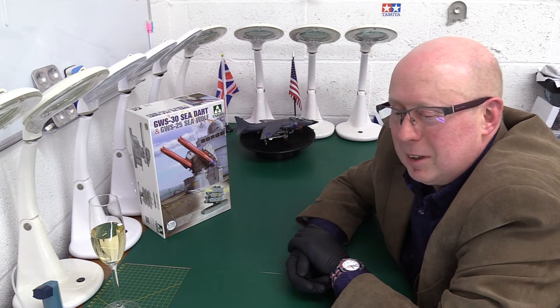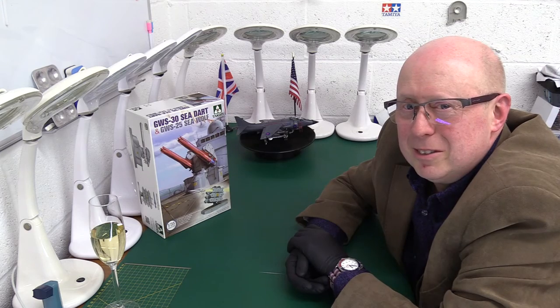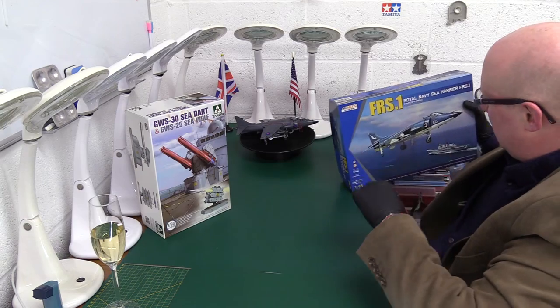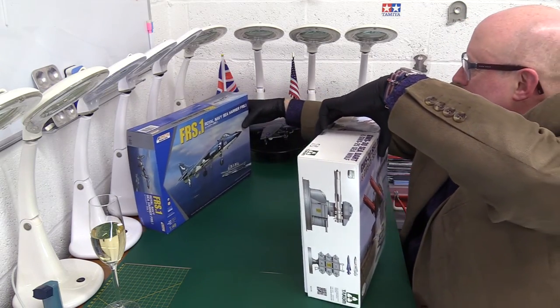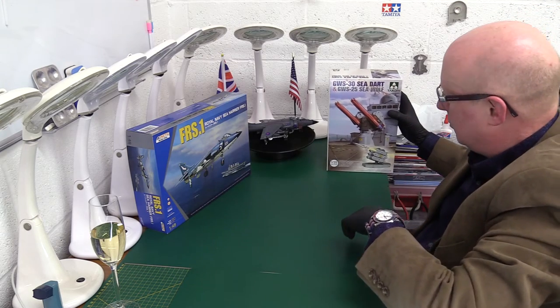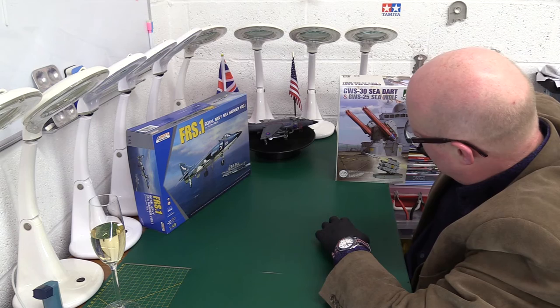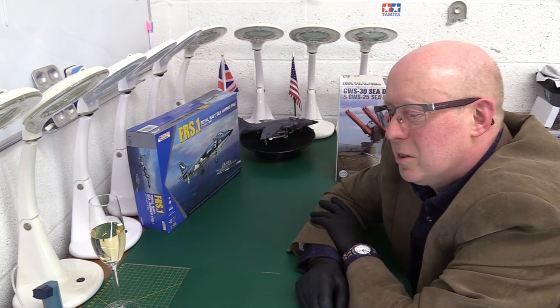I know that people like David were shaking his head and saying the only good thing you buy it for is the box art — which wasn't bad, I suppose. So we put it there, let's pop the box out of there, because that is quite a good feature. A bit of Falklands nostalgia for us. Quite a grim experience all round really.